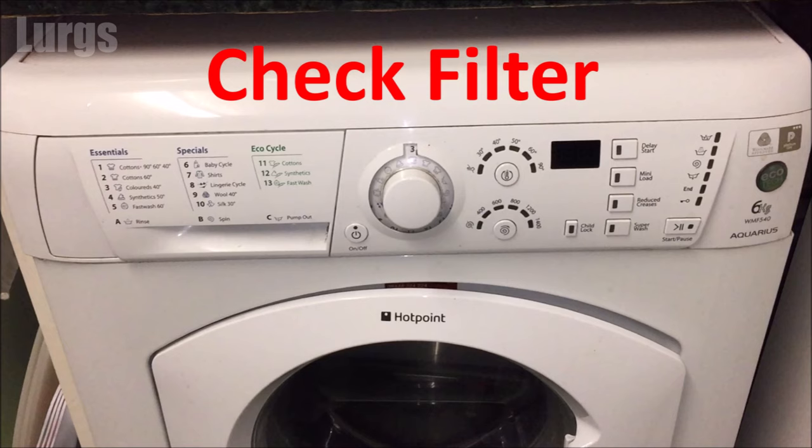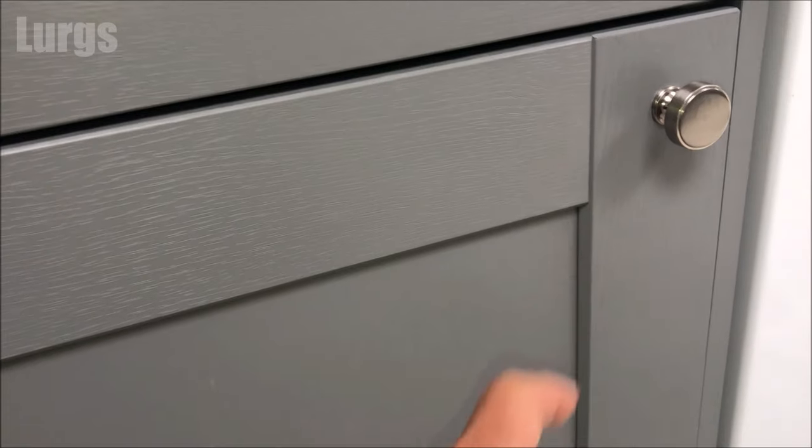If that doesn't work, the first thing we can try is to check the filter. If this is blocked or it's got debris in it, this is the prime suspect for the water not draining properly.